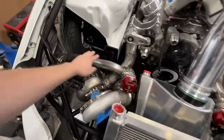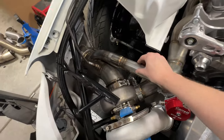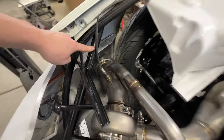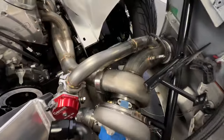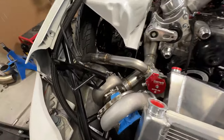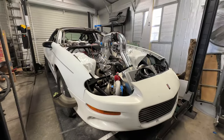I finished up welding all of the headers and the merge pipes from the wastegates. I think that came out super sick. Got the O2 sensors installed, so we're getting really close on that stuff. The other side came out pretty sweet with the slip collectors. Now let's see if we can get the hood sitting on this thing.